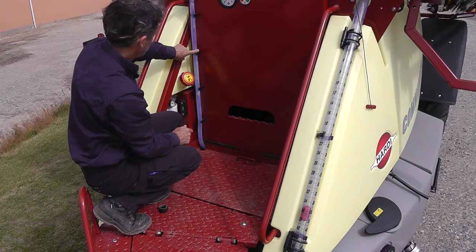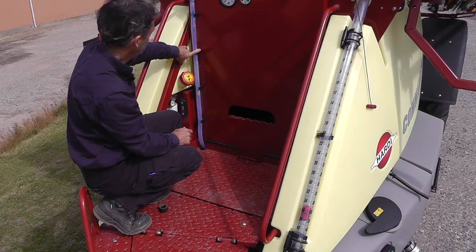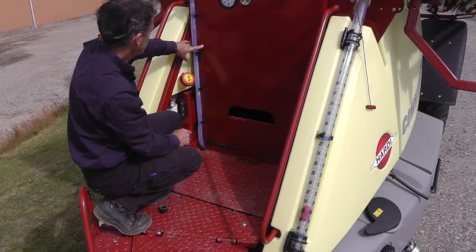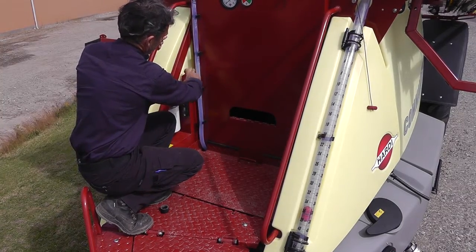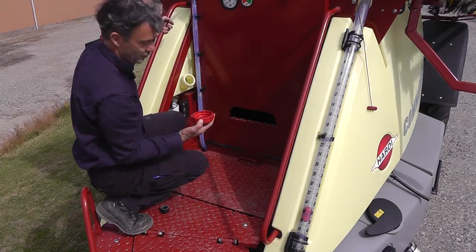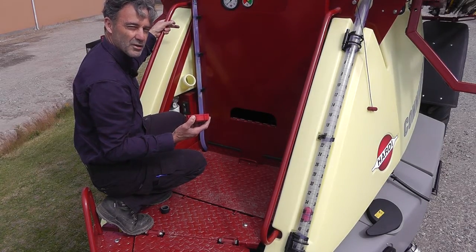Here is the rinse tank indicator and the tank should be full before you start spraying because it makes the sprayer more stable. Here we have a clean water tank for washing your hands and it holds 20 litres or about 5 gallons.